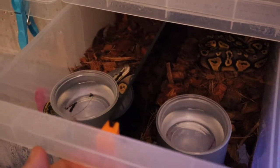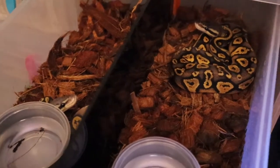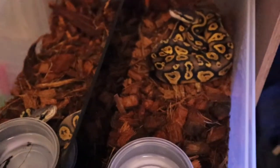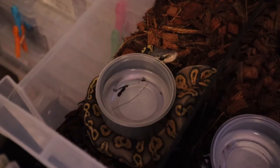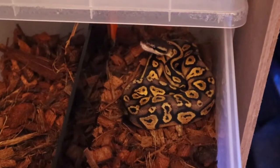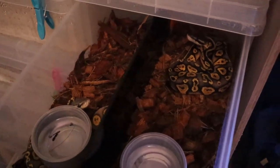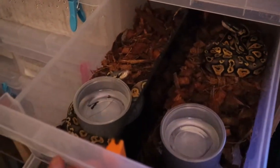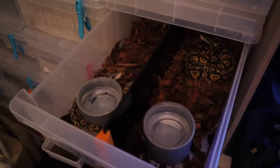You can actually see this is one of my recent clutches. This pairing was a pastel blackhead het hypo bred to a pastel hypo. I didn't get many hypo animals, but I got the one I wanted — which I believe is a super pastel blackhead hypo — over the moon with that. And I believe this one is a super pastel blackhead 100% het hypo. Both are female, so they're both staying. I'm going to bring them over to the light box so the camera can focus better and I can talk you through the divider.